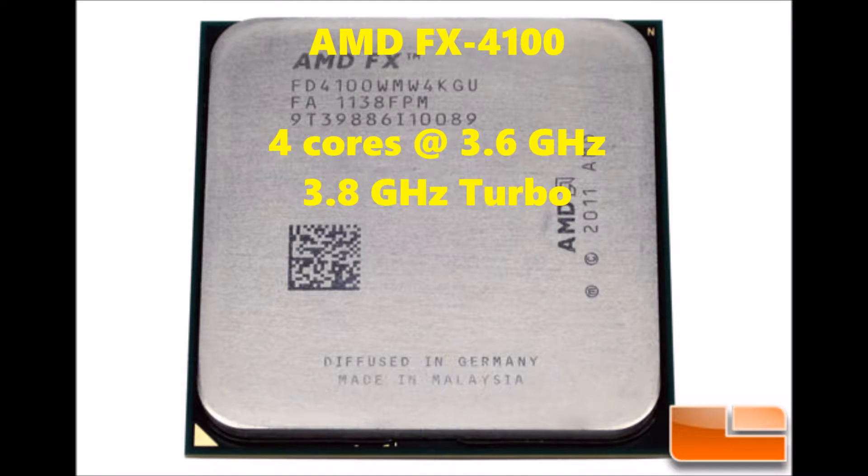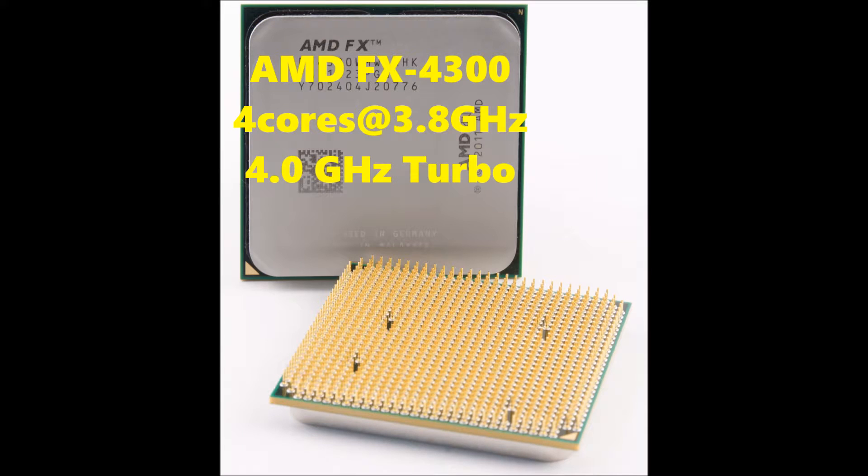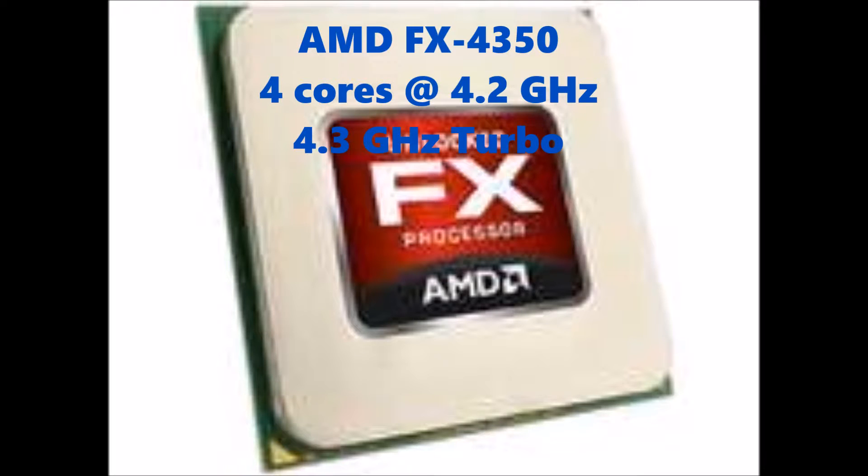First up in the 4000 series is the FX4100 with 4 cores, base clock at 3.6 GHz with a 3.8 GHz turbo mode enabled from the factory. Next we have the 4130 — very similar, 4 cores, 3.8 GHz base clock with just a 3.9 GHz turbo mode. Then we have the 4300, again with 4 cores and 3.8 GHz with a 4.0 GHz turbo mode from the factory. And then last but not least the 4350 with 4 cores, 4.2 GHz with a 4.3 GHz turbo mode.